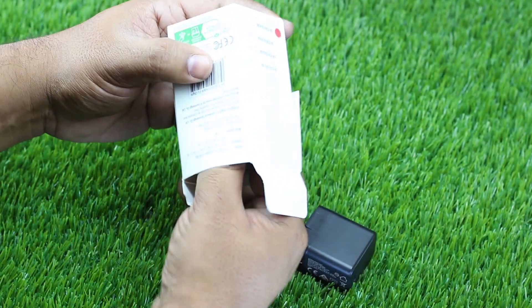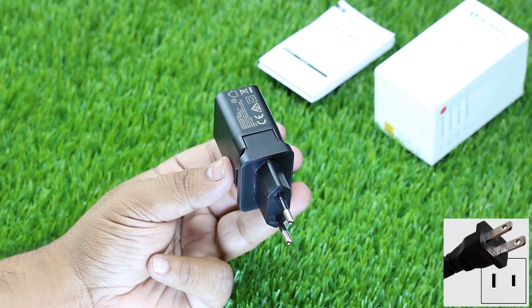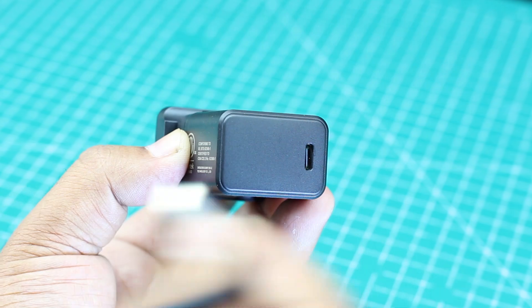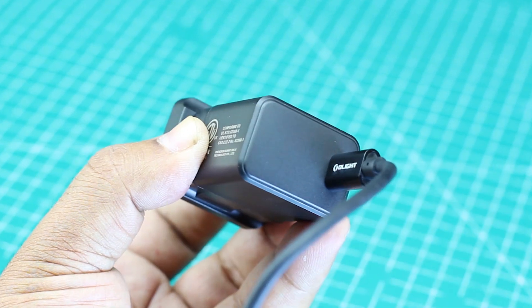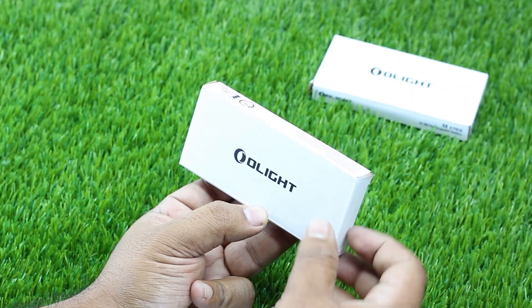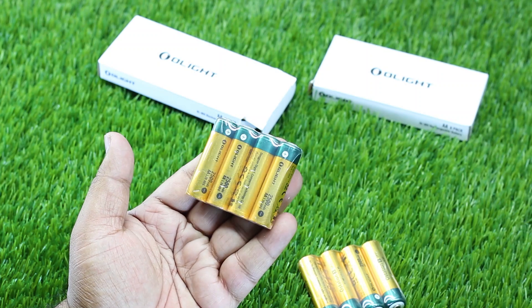Next, we have the power adapter and you can choose EU or US plug — whichever one is suitable for you. You can select the plug in the order section. Including in the box, we have the finest Olight AA batteries, which are 2100 mAh each.